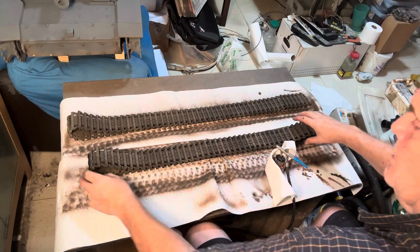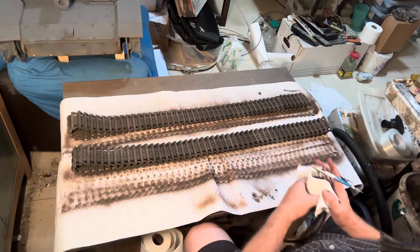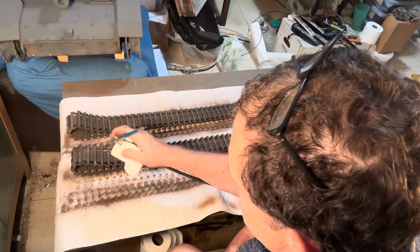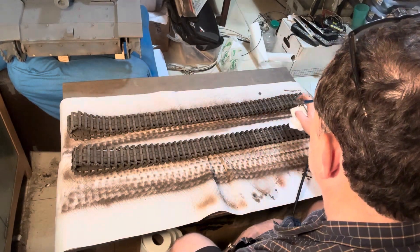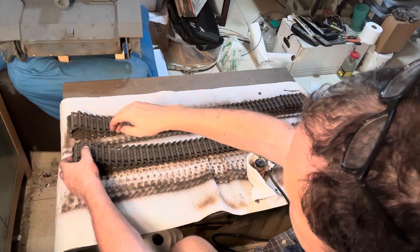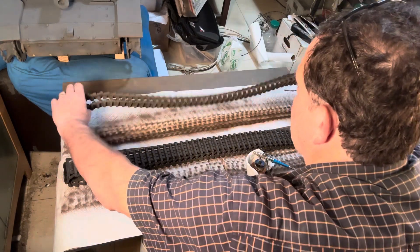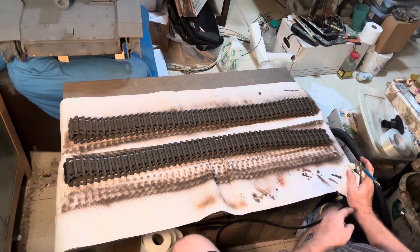Now I have red brown loaded. Again, it's not that I'm painting the tracks red brown, but this is kind of a rust color. I've got the top and this side done, so now I want to do the other side.